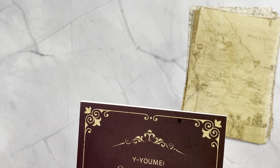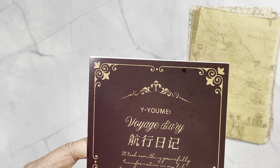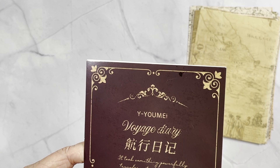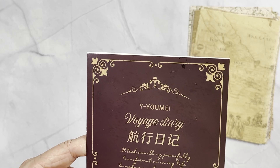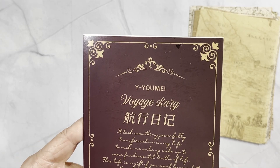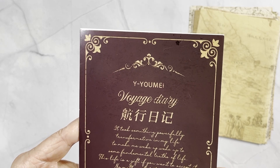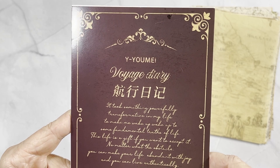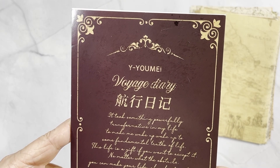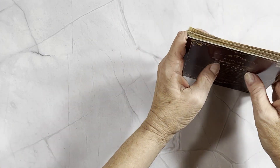Let me grab a pair of my readers. It says something like: 'It took something powerfully transformative in my life to make me wake up to some fundamental truth of life. This life is a gift — if you want to accept it, no matter what the obstacles, you can make your life abundant with joy.' So that's the Voyage Diary.